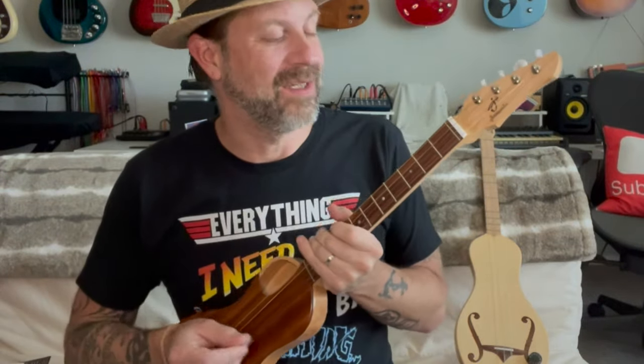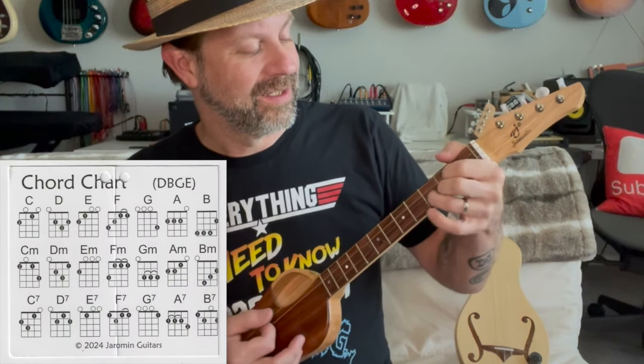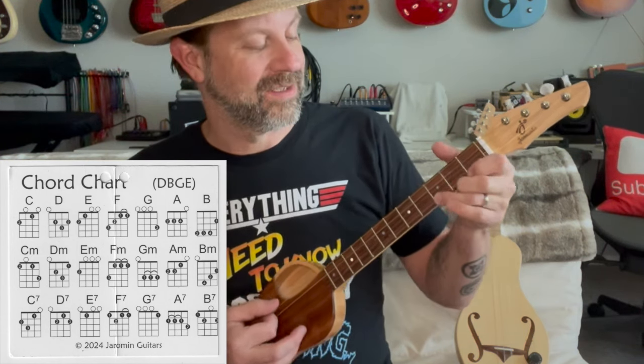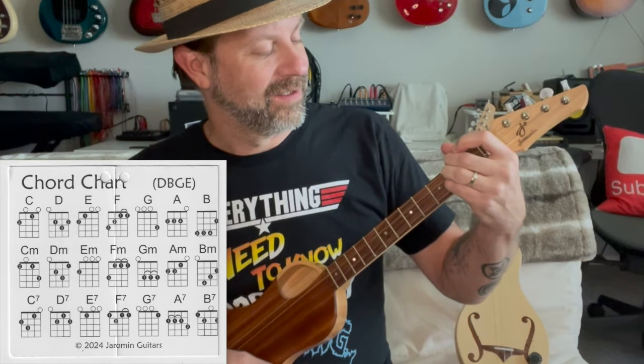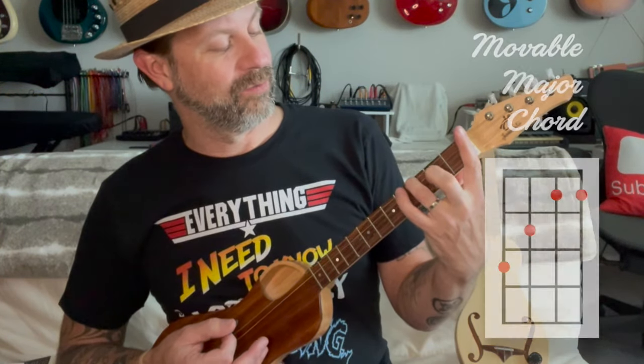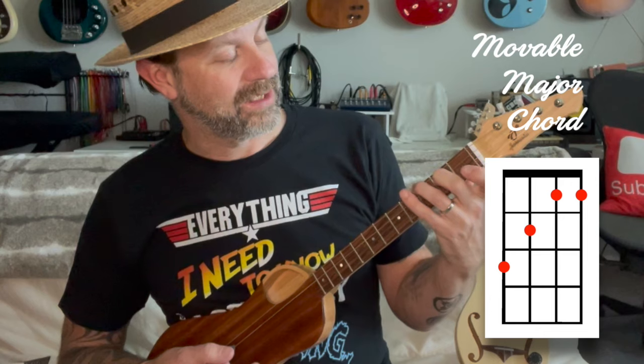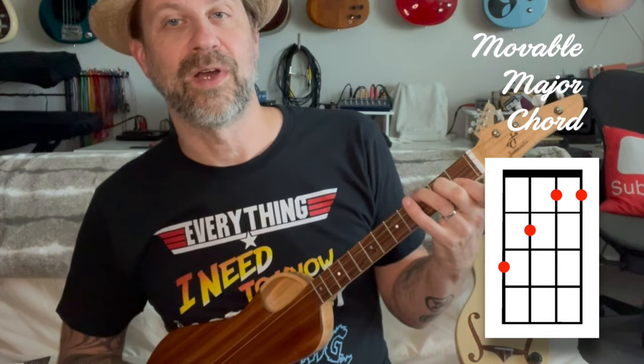It really sounds good. One of the nice things about this D G B E tuning is that a lot of your chords — let's hear what this is: a C, a D, an E, an F, a G, and an A. Those are all very similar to guitar chord shapes if you play a six-string guitar. Another really interesting thing: if you play this chord — ring finger on the third fret of the lowest string, middle finger on the second fret of the next lowest string, then push down the first fret on the two highest strings...